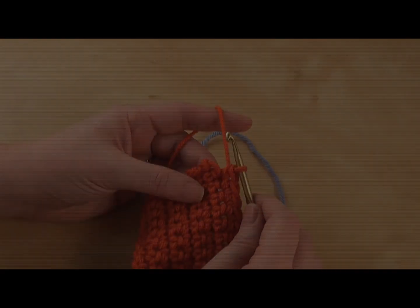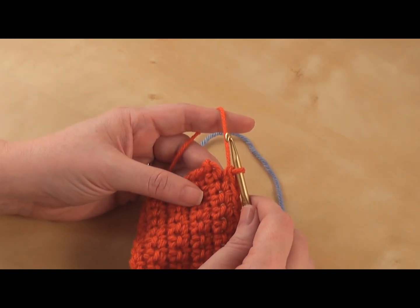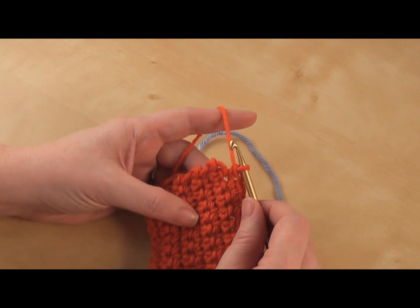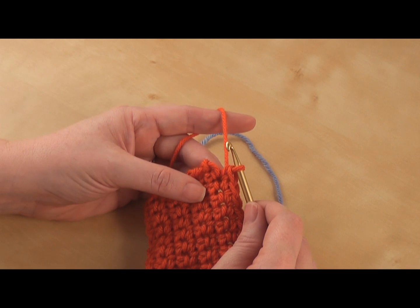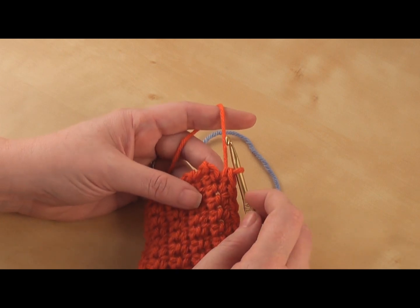Hi, welcome back to Bernat.com. Today I'm going to show you how to join a new color or a new ball of yarn — it's really simple, so let's get started. Today I'm working with Bernat Super Value yarn and a 5 millimeter crochet hook. My little sample here is just a bunch of rows of single crochets, and I'm going to show you how to change from this orange color to a blue color.